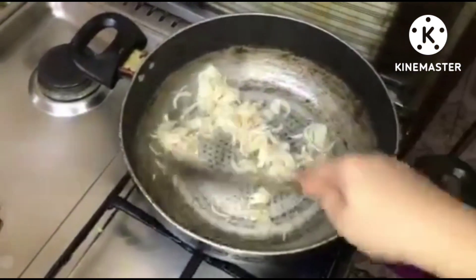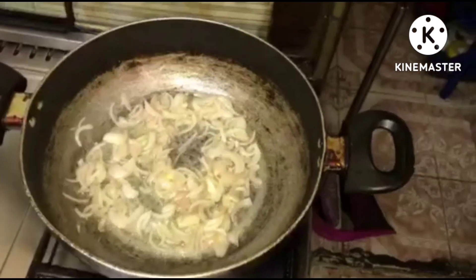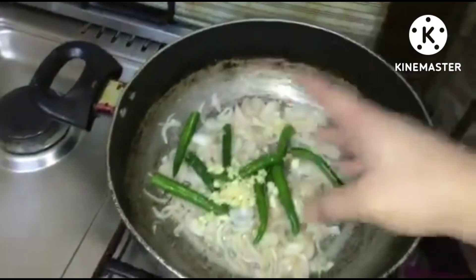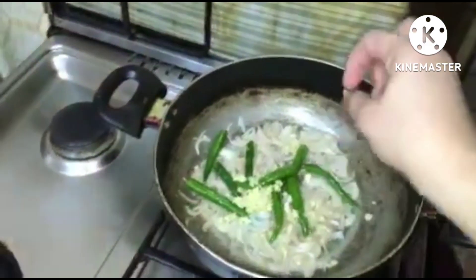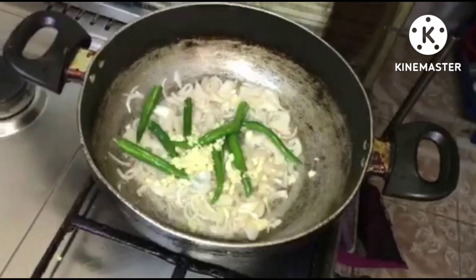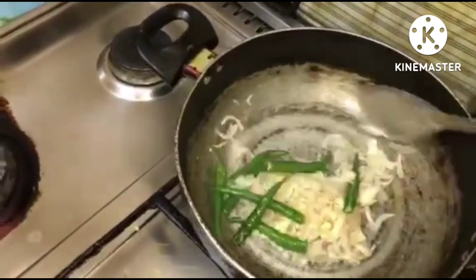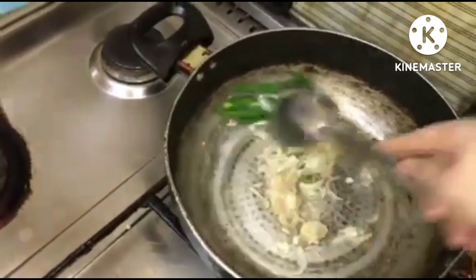Now we're going to put our garlic and chili. We're going to cook this for about two minutes — the onion, garlic, and chili together.